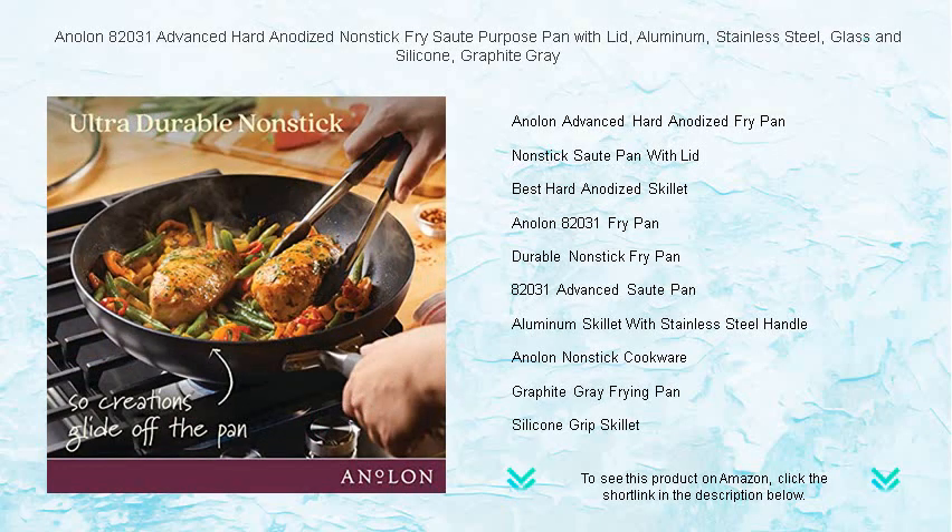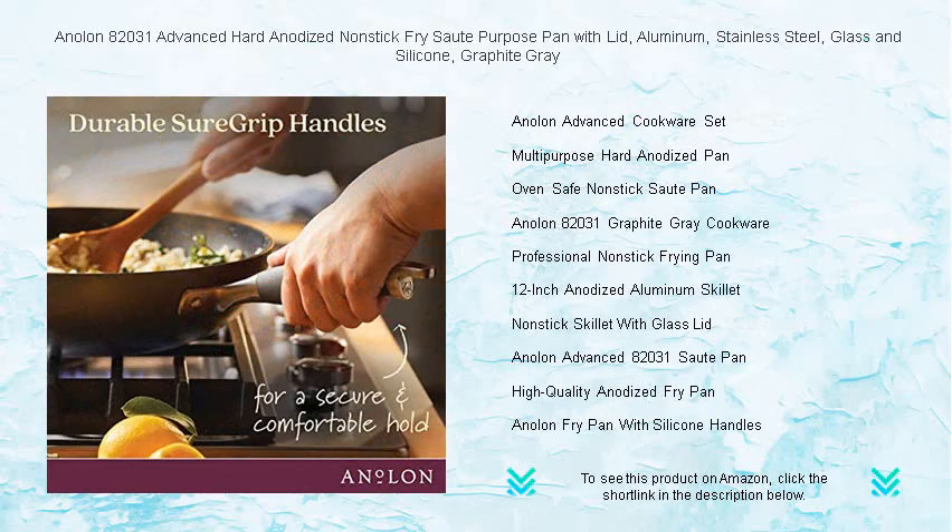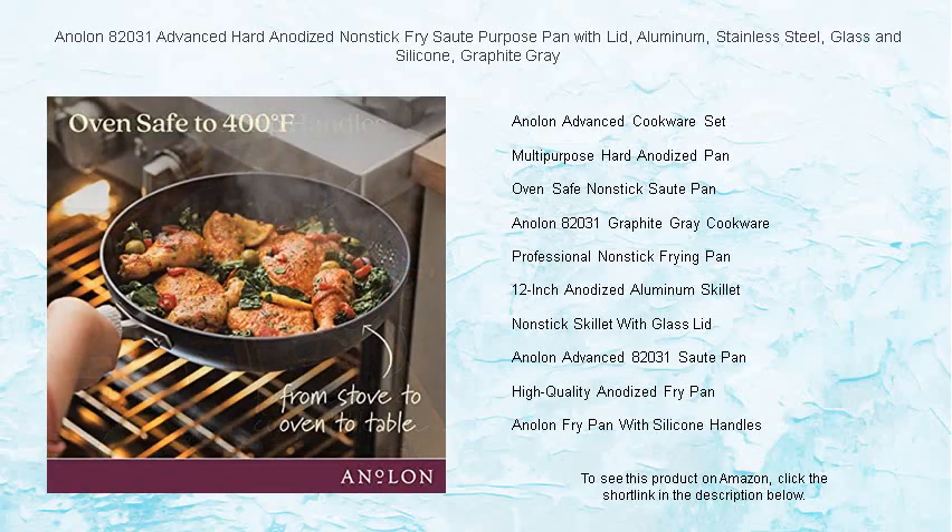Its premium nonstick surface promises effortless food release and easy cleanup, so you can concentrate on creating exquisite dishes. The break-resistant glass lid seals in moisture and flavor, while the dual-riveted stainless steel handles with silicone accents provide a confident grip, moving from stovetop to oven with ease — oven-safe up to 400 degrees Fahrenheit.